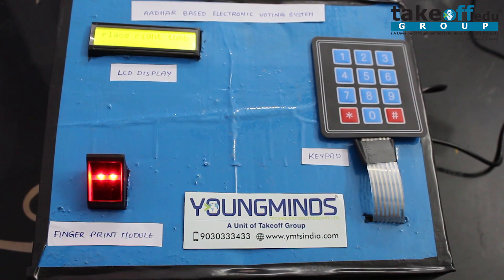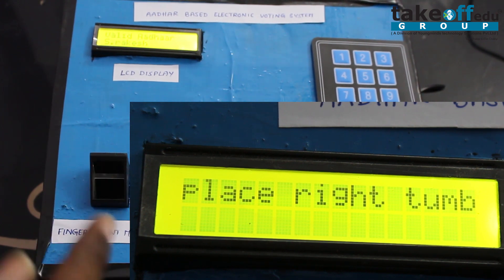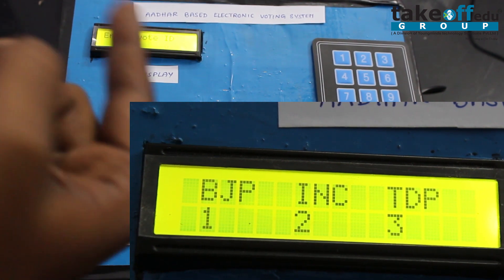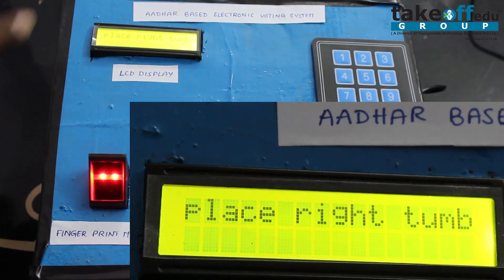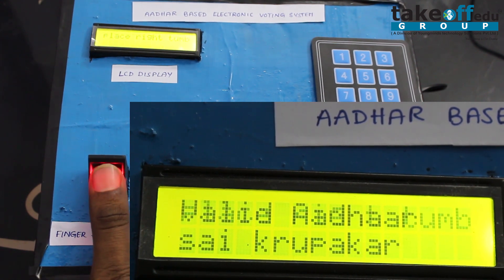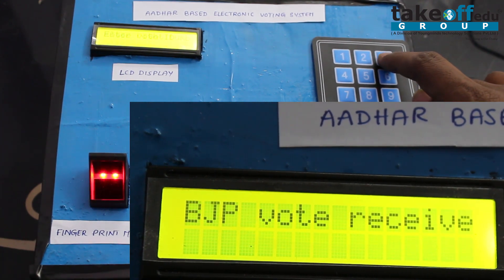Let us see the output of this fingerprint-based electronic voting system. I am going to give my fingerprint now. Once I press it, it shows 'Valid Voter' and displays the contestant name. I then enter the number and it receives my vote, showing the result on the LCD. A second person can now vote — it accepts the fingerprint, shows 'Valid Voter', displays the contestant name, and he can vote for his chosen contestant.